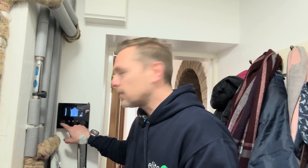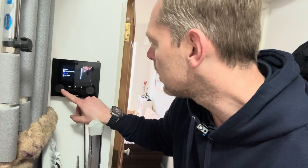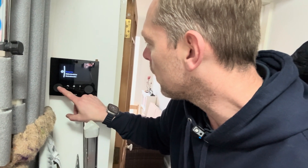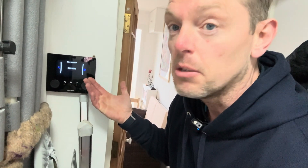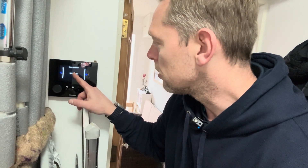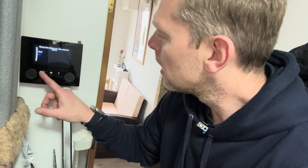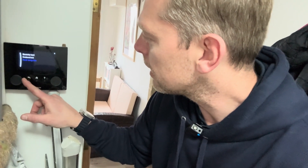Obviously the first thing we would do is look at the efficiency of the system, so we know what we're dealing with. If it's a nice efficient system, we don't mess about with it too much. This has been running for a year - it's consumed 3,343 kilowatt hours, and the produced heat is 9,300 kilowatt hours, so that's like 2.80 to 2.90 SCOP - seasonal coefficient of performance.